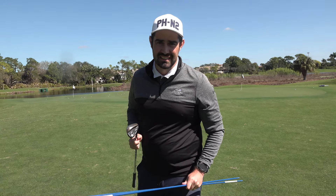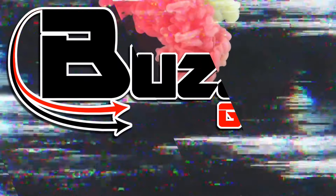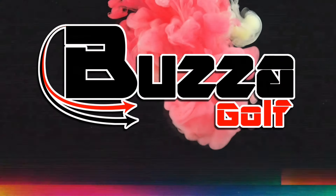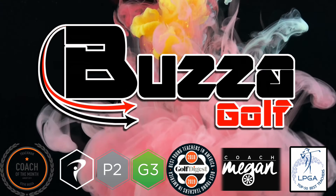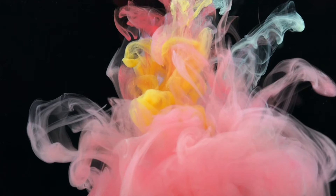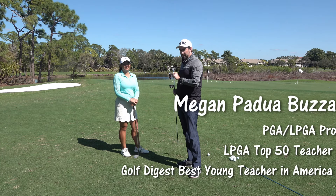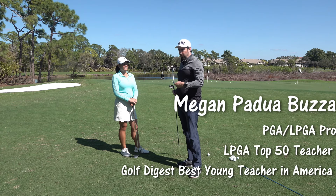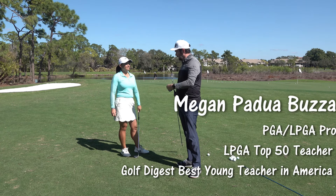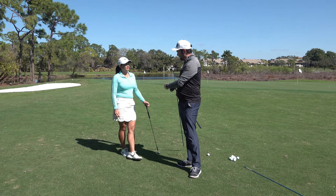We're going to use two sticks and your wedge — it's actually simpler than you would think. So I pulled Megan in, and Megan is a really good example because as a drawer of the golf ball, really good at hitting draws with her full shot, it means her normal backswing doesn't really suit her pitching.